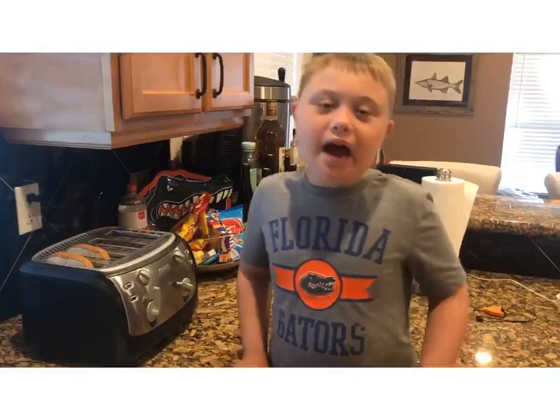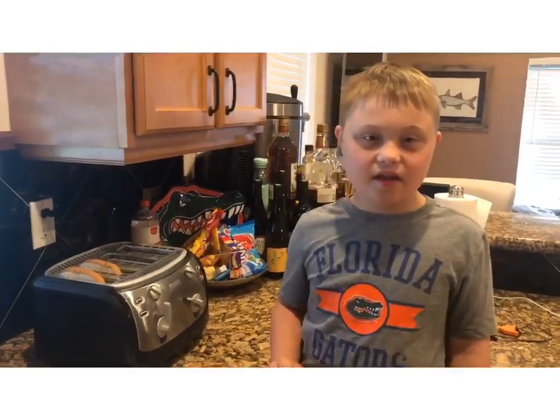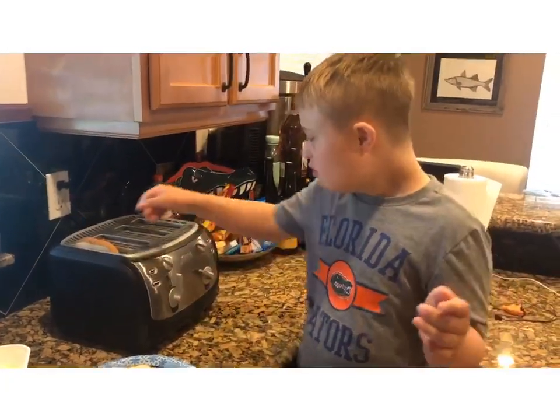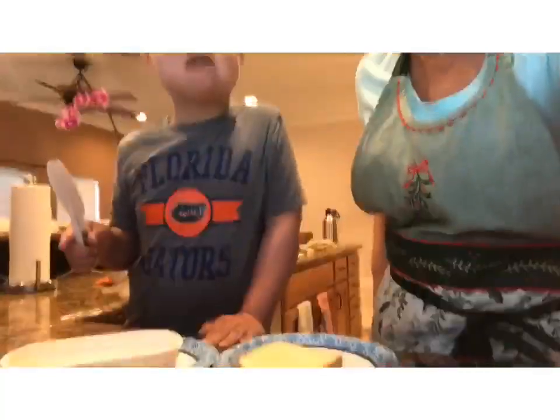I'm going to spread butter on the toast. Let's take the toast out and put it on our plate. Easy peasy. Careful, it's a little warm.